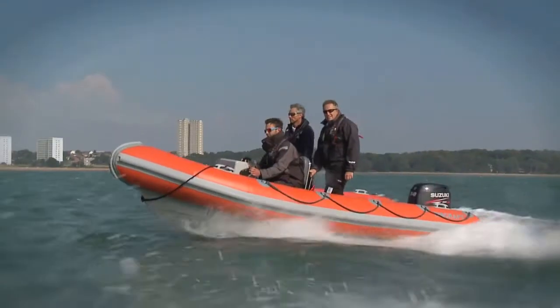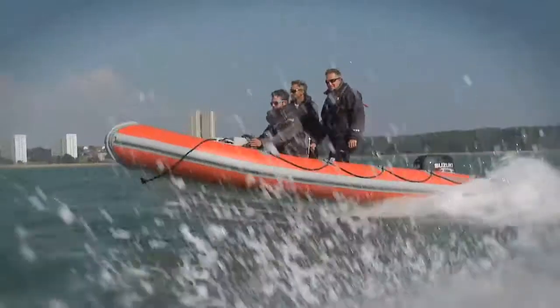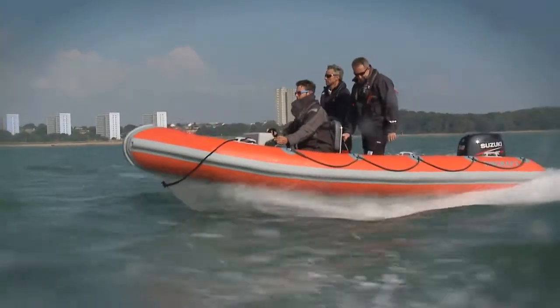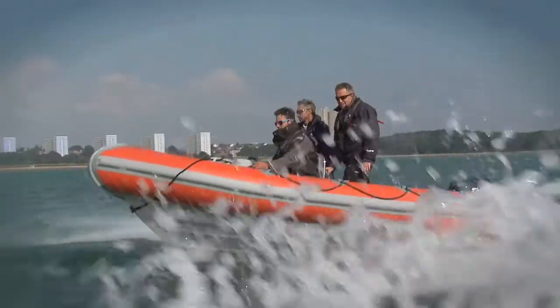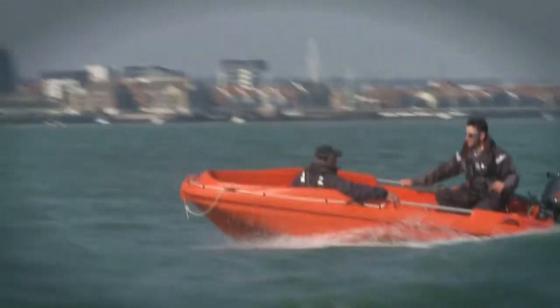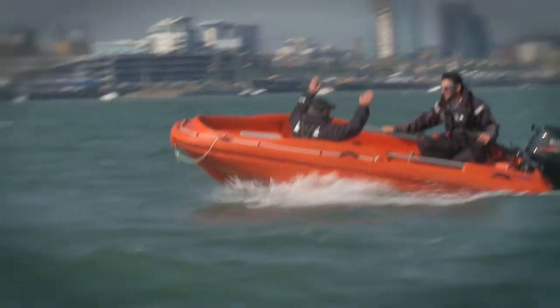We had an awful lot of fun out there and got a little bit wet as well. The really important thing is that before you go afloat you make sure you're properly trained, and that normally means taking your RYA powerboat level 2 and using the right kit for the job — and there's no doubt that these boats tick that box. Some testing conditions out there and all three boats performed really well, and we know these packages are suitable for RYA affiliated clubs.